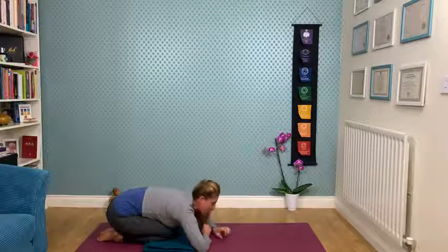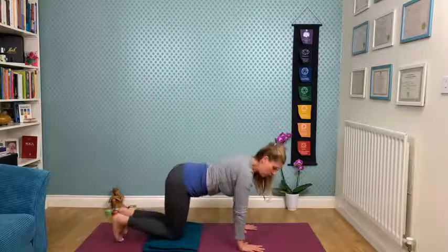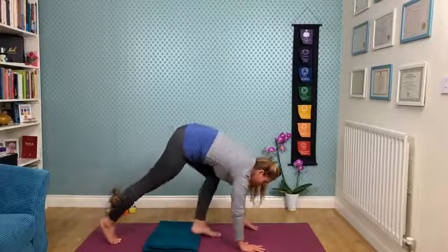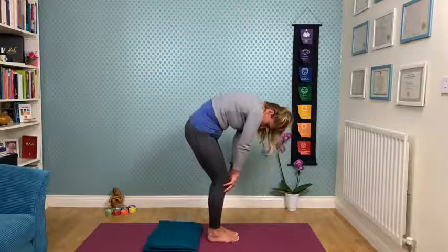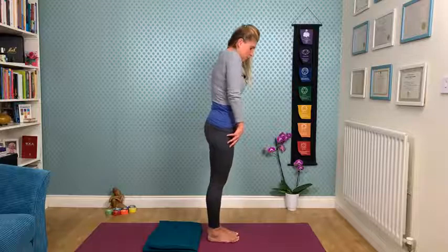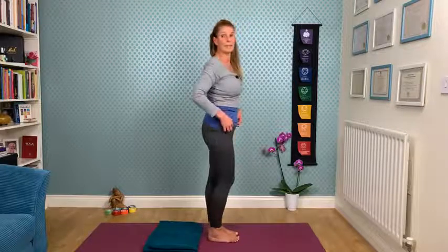Then slowly walk the hands back, tuck the toes under, push back into your downward facing dog and take a walk — arrive into your forward fold. Bend the knees and slowly, vertebra by vertebra, come up — build the spine up, shoulders and the head arriving last. Nice and slow.